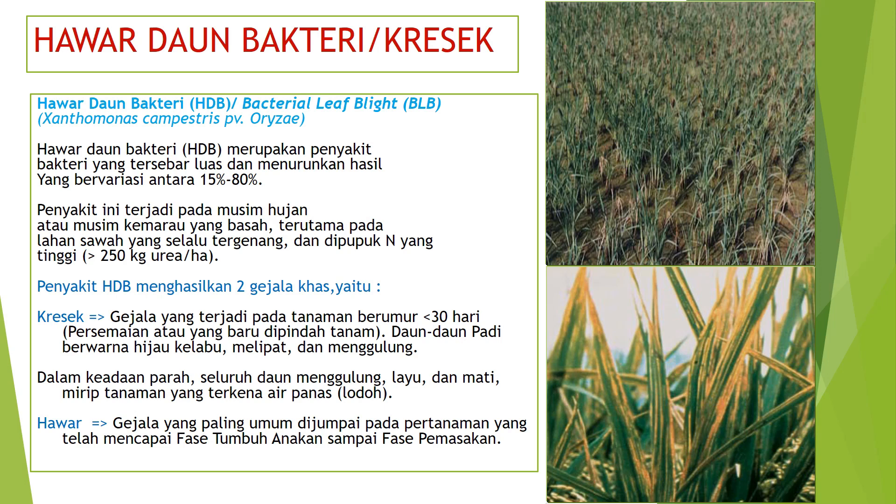Hawar daun bakteri, disingkat HDB atau bacterial leaf blight (BLB), disebabkan oleh bakteri Xanthomonas campestris pv. oryzae. HDB merupakan penyakit bakteri yang tersebar luas dan dapat menurunkan hasil antara 15-80%. Penyakit ini terjadi pada musim hujan atau musim kemarau yang basah, terutama pada lahan sawah yang selalu tergenang dan dipupuk nitrogen tinggi, di atas 250 kg urea per hektare.